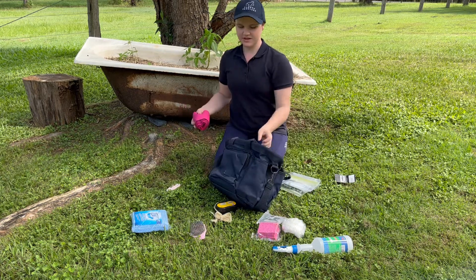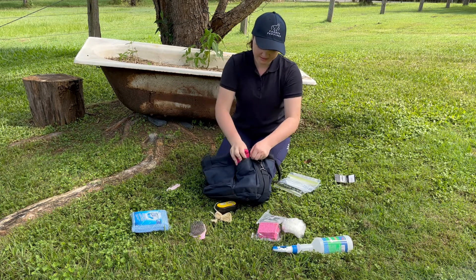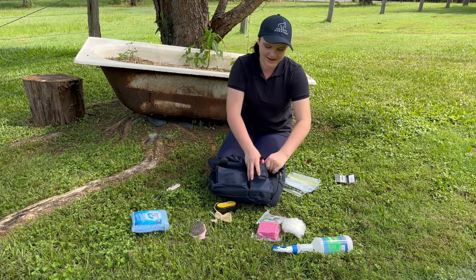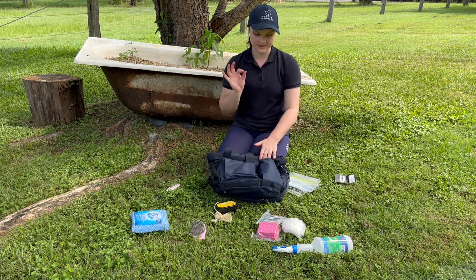I think the first one at the start was our best bet actually. We'll just shove it in there and hope we can get it out. Okay, that's in there. It doesn't have to look pretty.